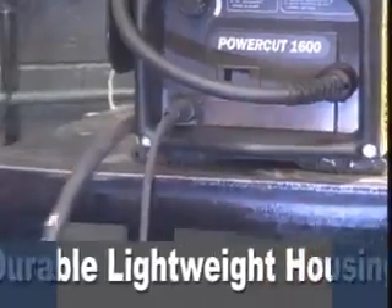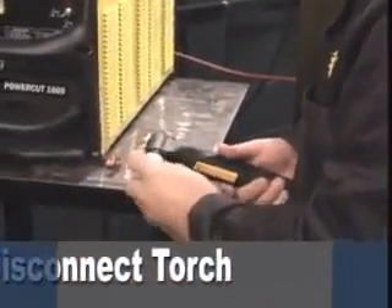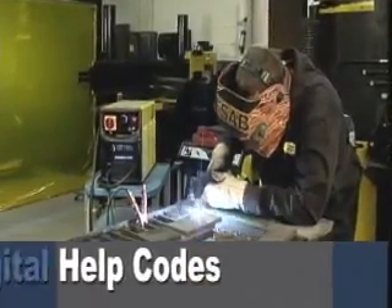Superior durability that can stand up to rugged treatment and outdoor use with ease, and superior ease of operation with features such as the new easy disconnect torch and a digital readout display. PowerCut 1300 and 1600 are easy to set up and operate, increasing productivity and reducing downtime.